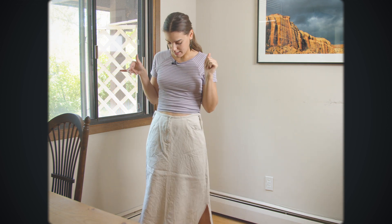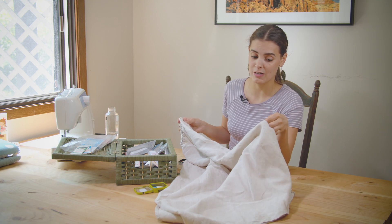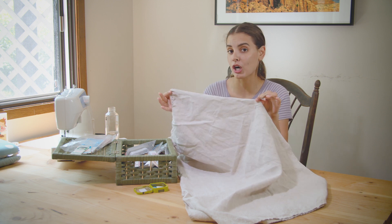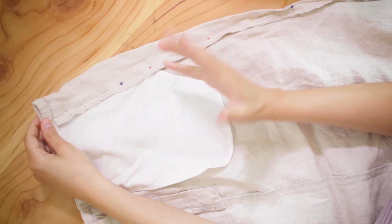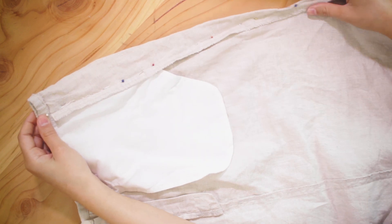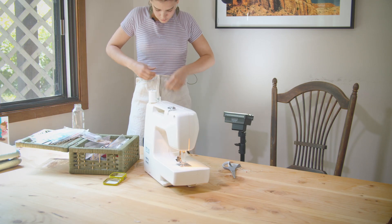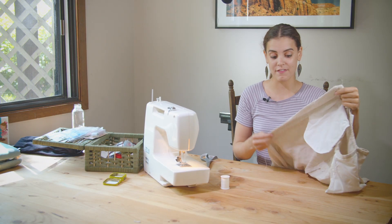If it's still a little too big afterwards I'll switch out the elastic in the back, but let's get on to sewing. I took in the skirt by starting at the bottom of the slit, going to the top, eyeballing the middle point and placing a pin as my marker. I stitched from the top of the skirt down to that point using an elongated triangle shape, pinned the seam, and did the same on the other side. Once they fit well, I cut off the excess fabric.